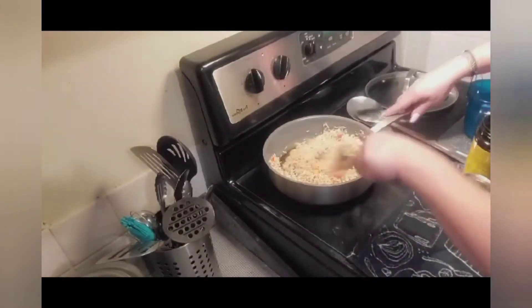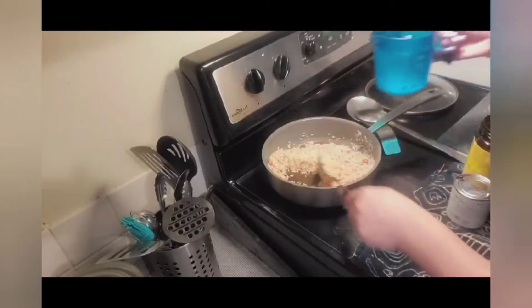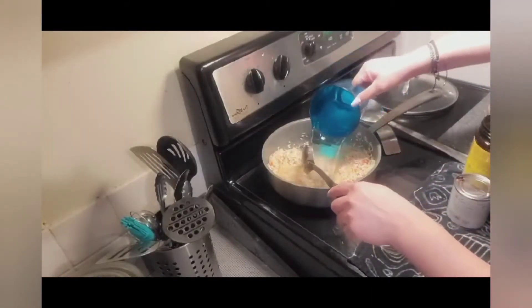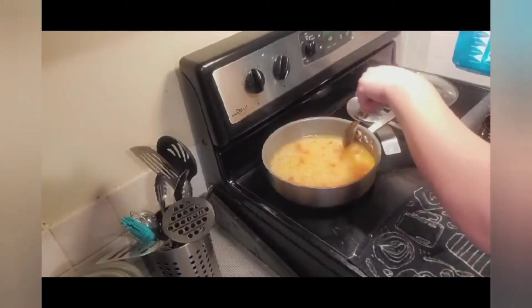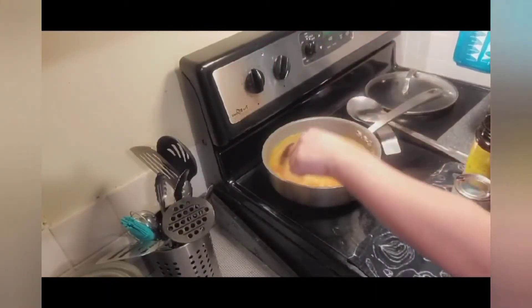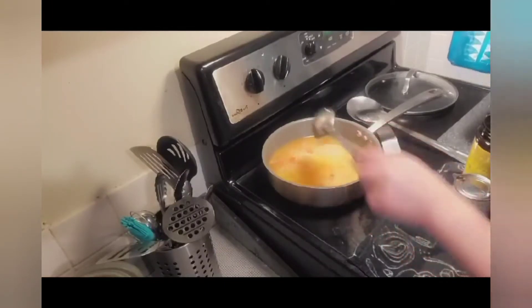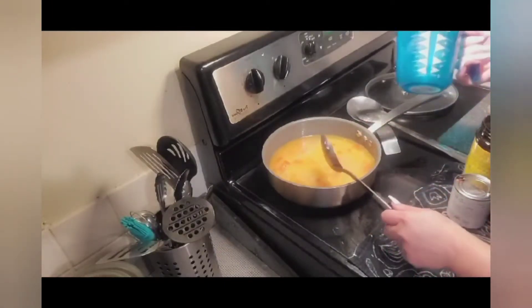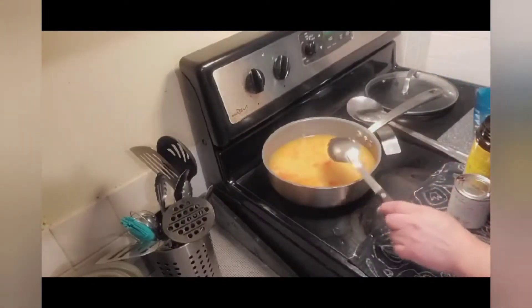Aquí ya nos quedó bien doradito el arroz. And we're going to go ahead and add two cups of water. What I like to do is for every cup of rice, I double the water. So if I put one cup, I'm going to use two cups of water. If I put one and a half cups of rice, I'm going to use three cups of water. So on and so forth.